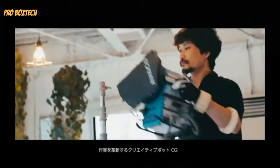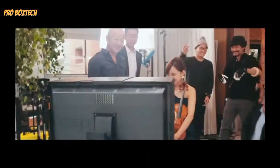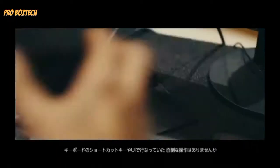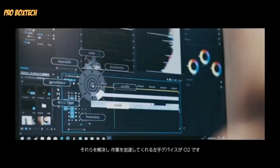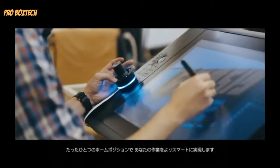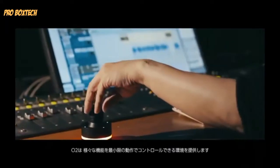With the CreativePod O2, we're introducing a revolutionary new way for digital artists to interact with their machines. The O2 allows artists to free their left hand from endless numbers of cumbersome, unintuitive keyboard shortcuts, and replaces them with a single, easy-to-use device. The strength of the O2 is in its simplicity. Its upright, cylindrical design eliminates complex keys and switches, allowing the user to execute a myriad of tasks with small, deliberate actions.